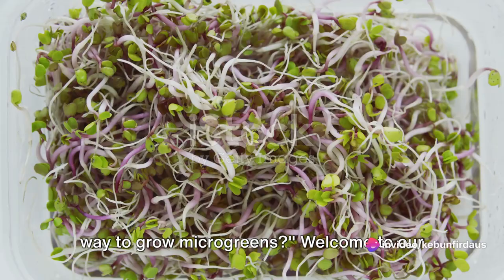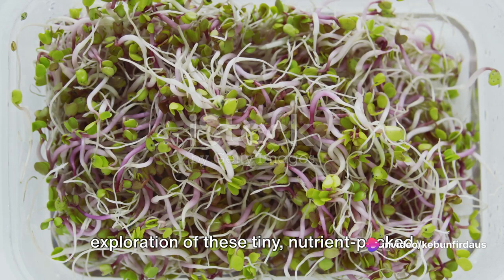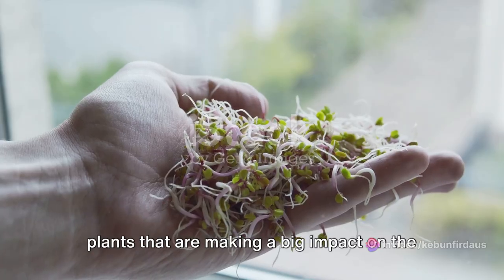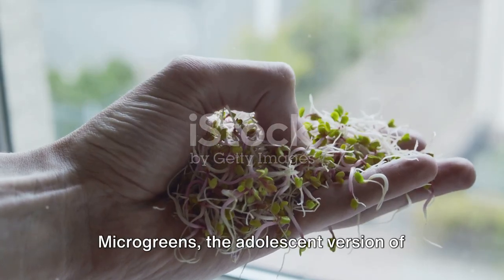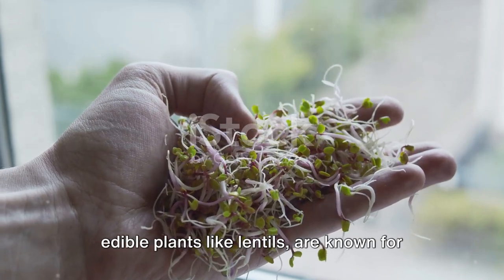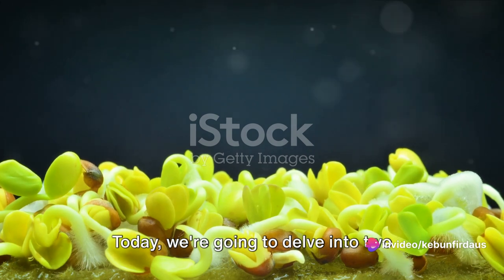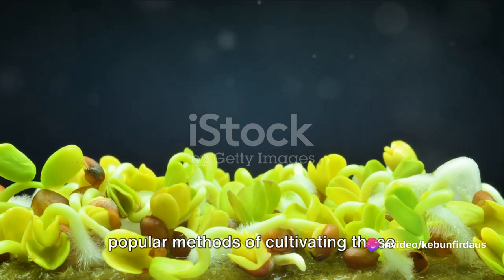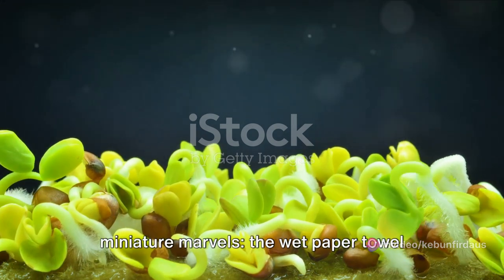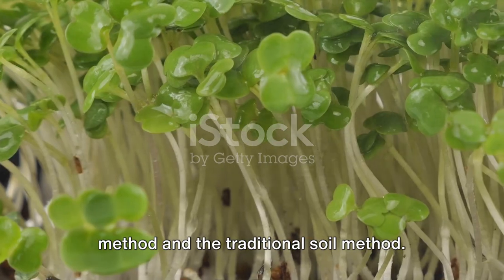Have you ever wondered what's the best way to grow microgreens? Welcome to our exploration of these tiny, nutrient-packed plants that are making a big impact on the culinary world. Today, we're going to delve into two popular methods of cultivating these miniature marvels: the wet paper towel method and the traditional soil method.